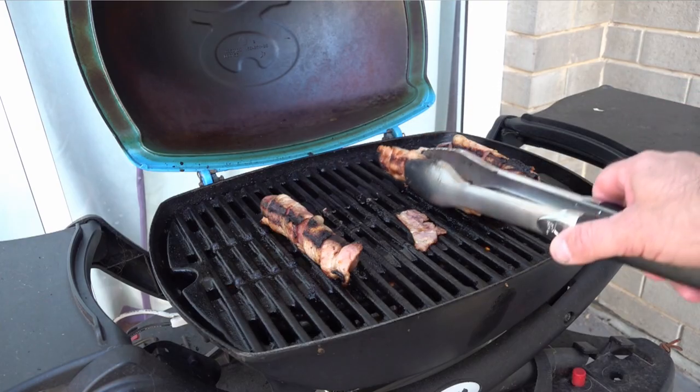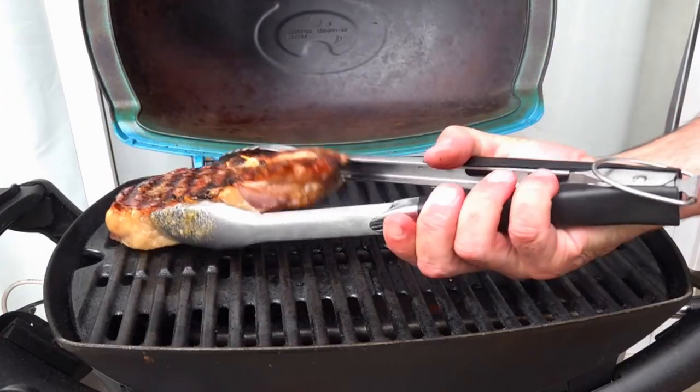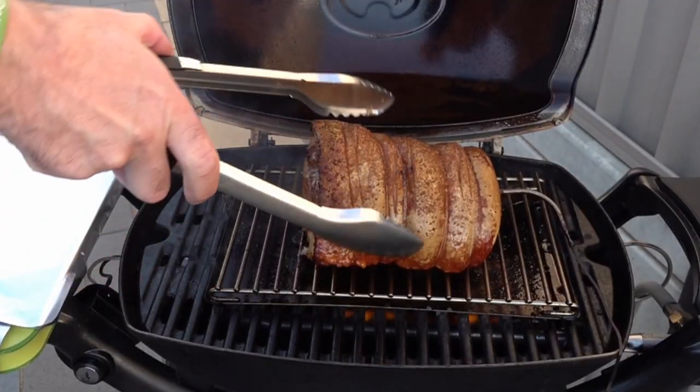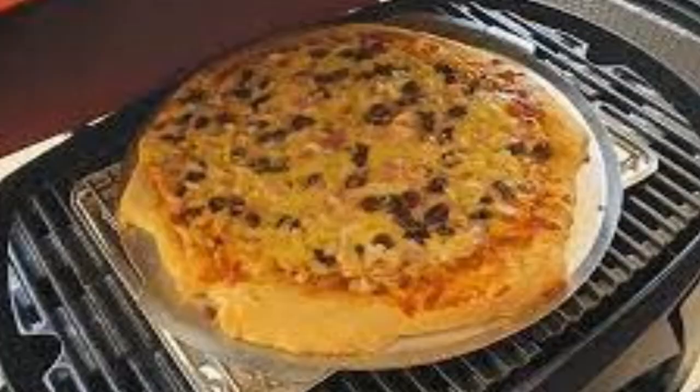Another thing I like about the Weber Q is the variety of foods you can cook on it — whether you're doing sausages, steaks, or you can even convert it for a beautiful roast with a convection cooking system. You can even do pizzas for the kids and use it as a pizza oven. Over five years I've done a lot of cooks on this Weber Q and I've had a few issues which I'll be sharing.